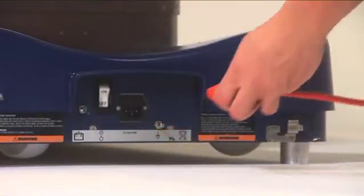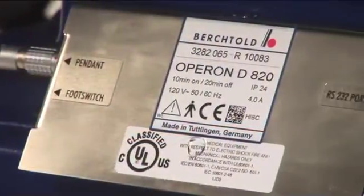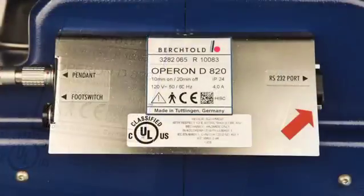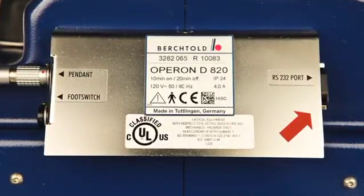The main power switch, power cord plug, and grounding post are found at the base of the table. The RS232 port can be found to the right of the hand pendant port. The RS232 connection allows biomedical staff to electronically diagnose issues using the D820's troubleshooting software.